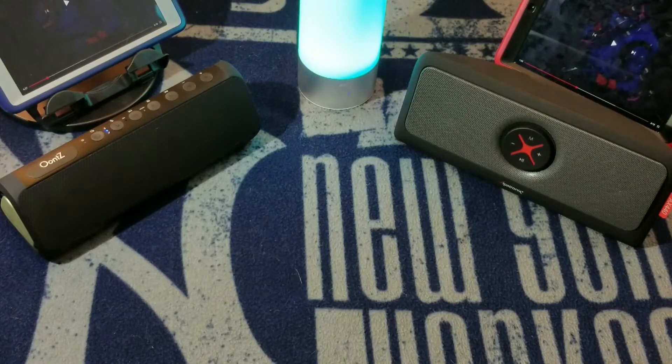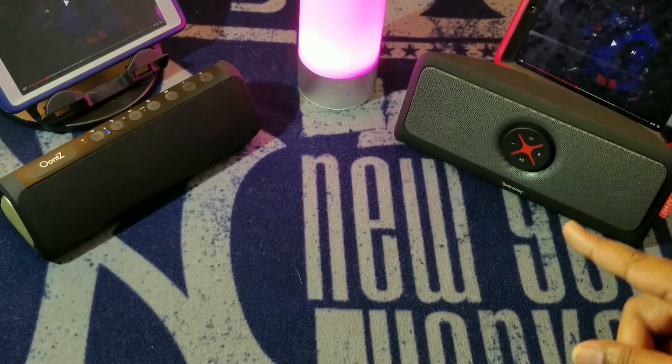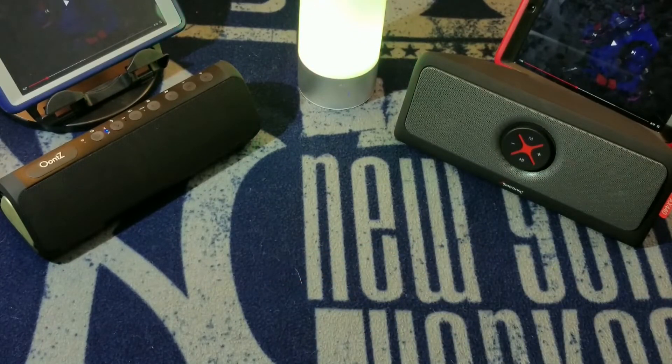The 440 has 30 watts — if you're at a party and this is all you've got, you're going to be fine. The clarity on the highs and mids is there, but the bass is not as punchy or as full and round as the UNtz. With the UNtz, it's more room-filling bass — base heads out there know exactly what I'm talking about.